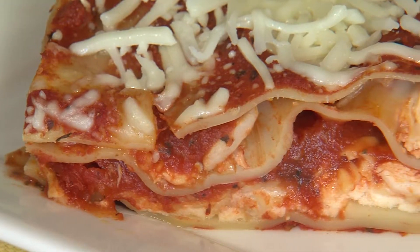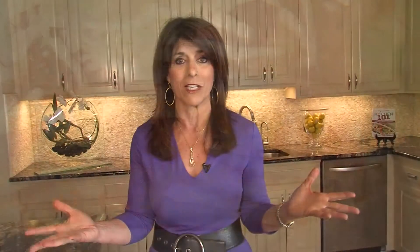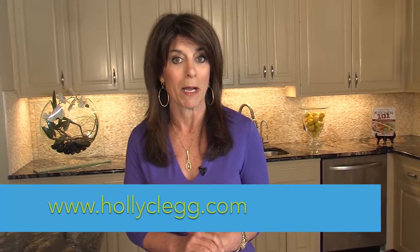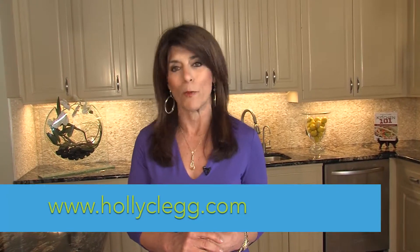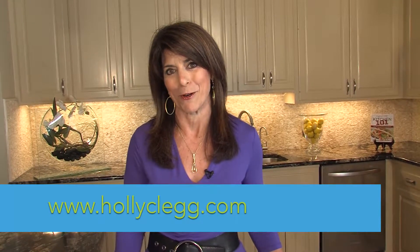Again, this is called chicken lasagna. It's so quick — five ingredients using pretty much convenience items and rotisserie chicken from Kitchen 101. So if you want this recipe, you can go to my website, hollyclegg.com. Get the recipe, get all my cookbooks, and I even have a special discount code for you. Hope you enjoy quick chicken lasagna, and I'll see you in the kitchen.